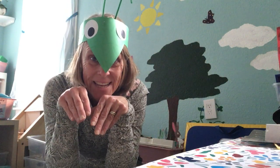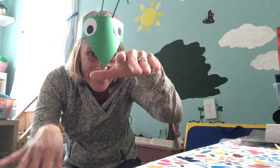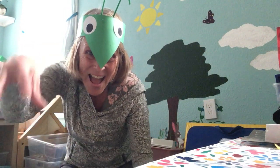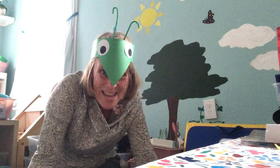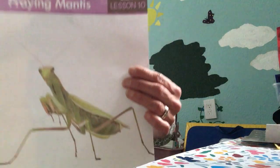Hi. Do you know what I am? Now do you know what I am? I'm a praying mantis. Praying mantises are amazing insects that live in the rainforest. Here's a picture of a real praying mantis.